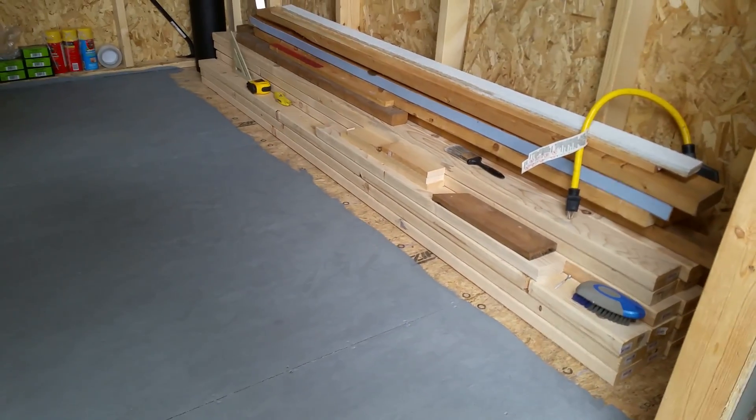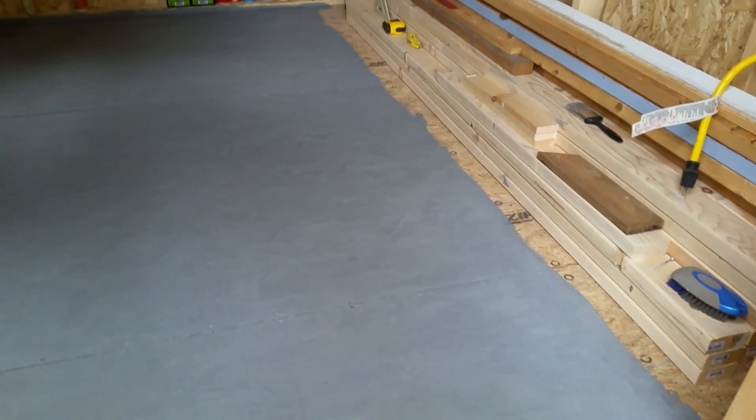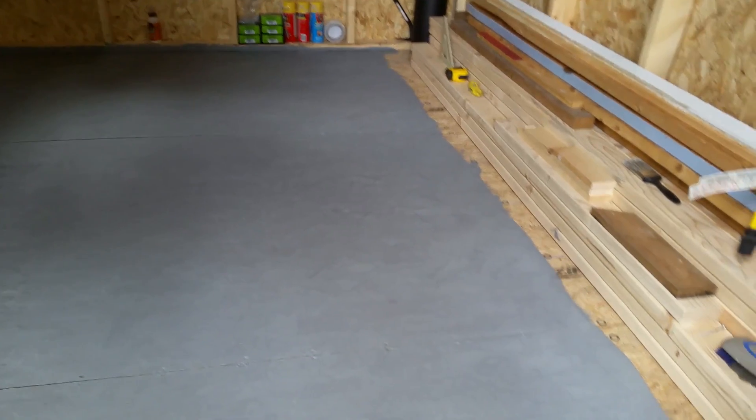Then I can actually start assembling my workbench. That's it for now, thanks for watching — don't forget to thumbs up and subscribe if you like.